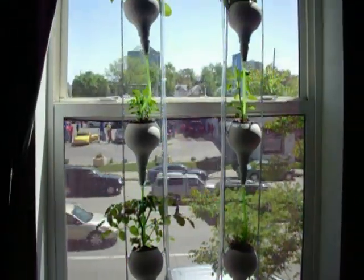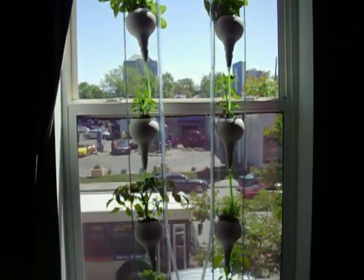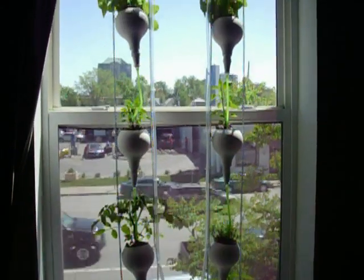Alright, I'll put another video up later when I'm harvesting tomatoes. Hope you like it. Leave a comment below and check out windowfarms.org. Thank you.